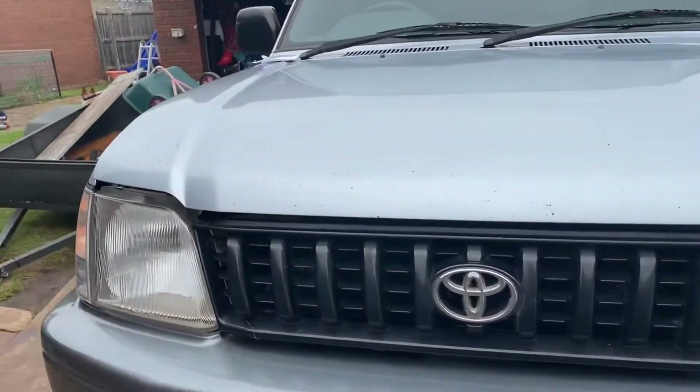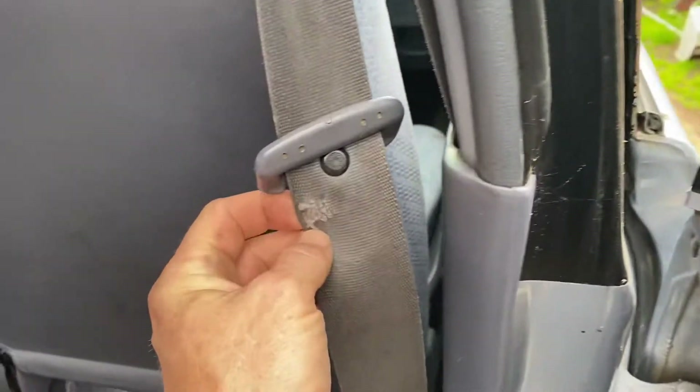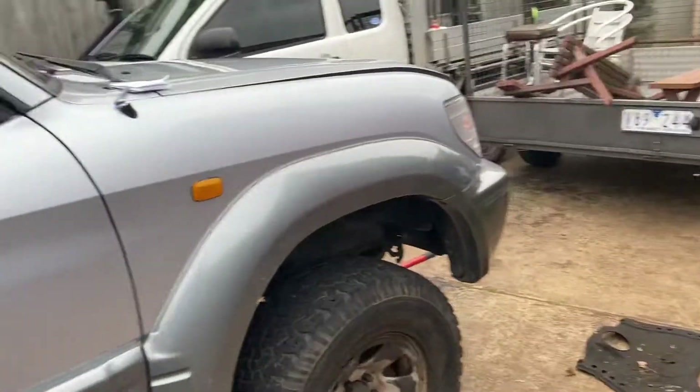I'll show you one more thing. This is going to be a bit of a headache actually — the seat belts. That one's got a hole in it, you can't fix that obviously. The other one's all frayed, so it's going to need two. But you have to order universal ones which is a nightmare because they never fit properly. A lot of messing around, but it'll get done.